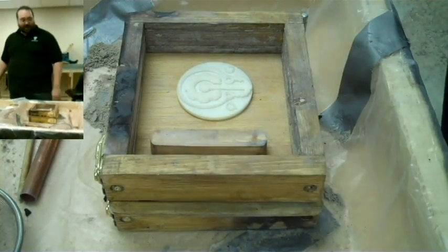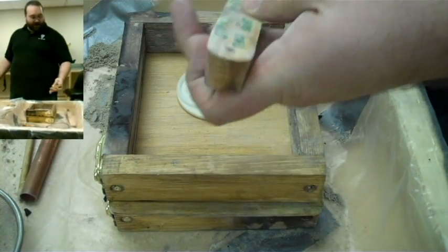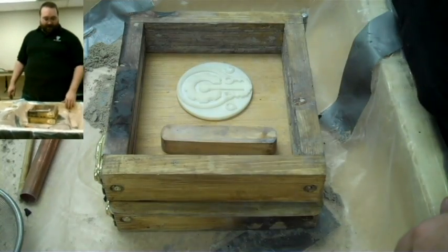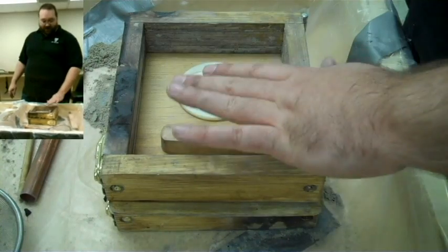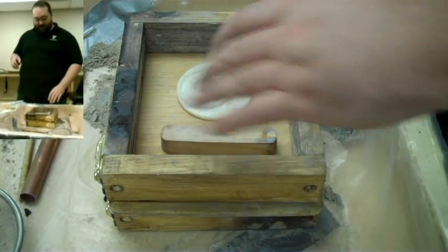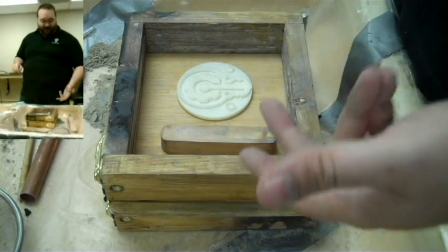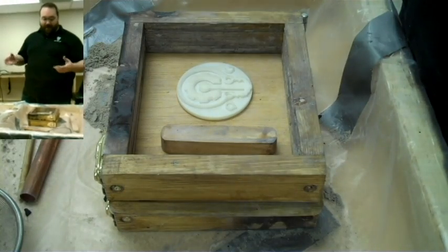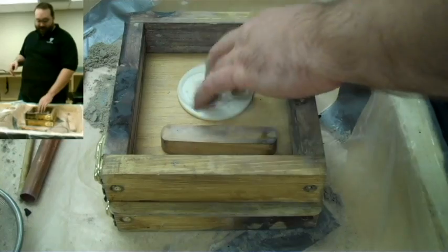We'll also place this device called the sprue. The sprue is just to make an empty space in the mold that the molten bronze will fill first, and then we'll make a channel to fill the coin. We want a nice big space there so we can make our pour holes and vent holes, so that anything like sand that gets washed down collects there instead of in our object.